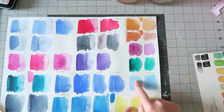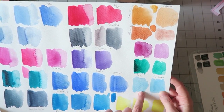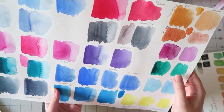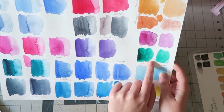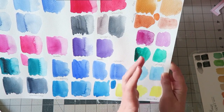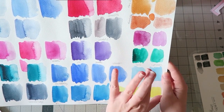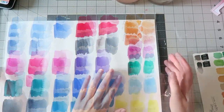The cerulean blue — White Knights vs Cotman — pretty similar. The White Knights granulated a little bit more and the Cotman might be slightly brighter, but a very small difference. The emerald green: White Knights is a lot deeper than Cotman. This is a comparison between artist grade and student grade, so I would expect the paints to be more pigmented — and it's good to see they live up to their claims.